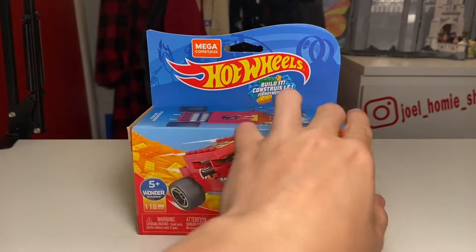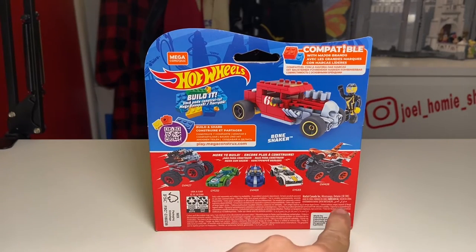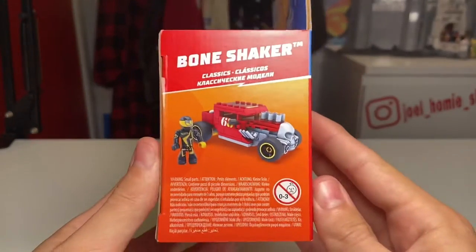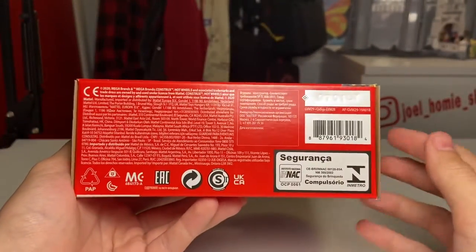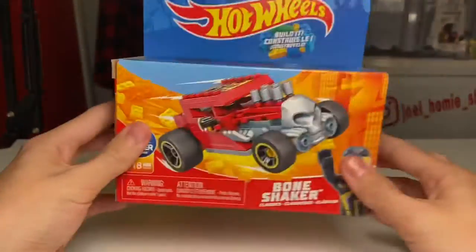On the back of the box we have some more visuals showing some of the other vehicles that you can collect, as well as another visual of the Bone Shaker itself. For the right and left sides of the box I'll just do a little pause-and-read segment — here is the right side and here is the left side, being almost identical. And for the bottom of the box you just have your proof of purchase as well as some copyright information.